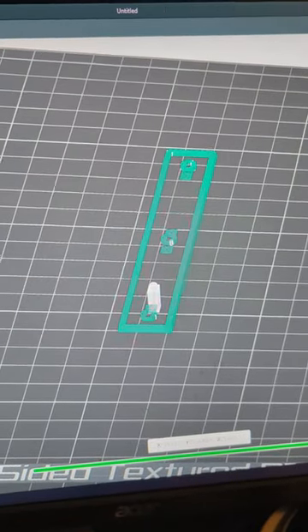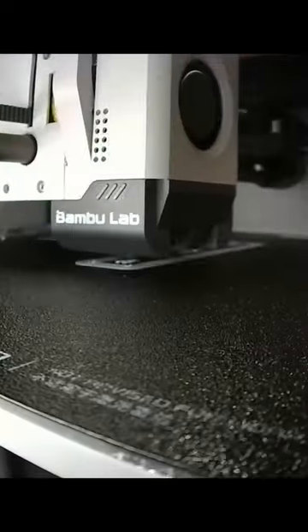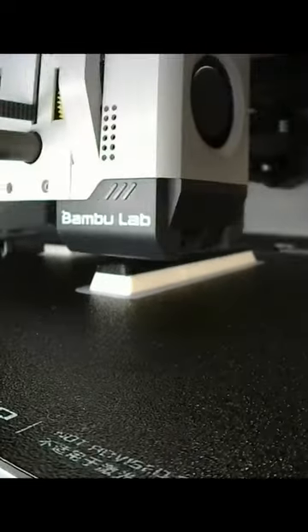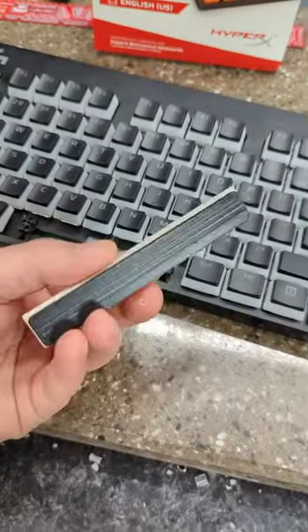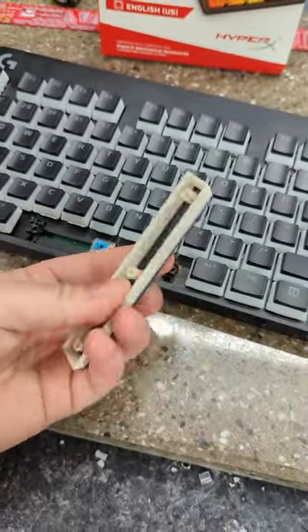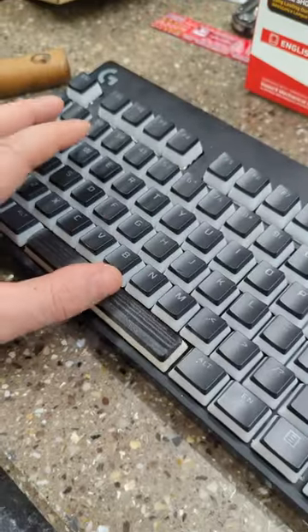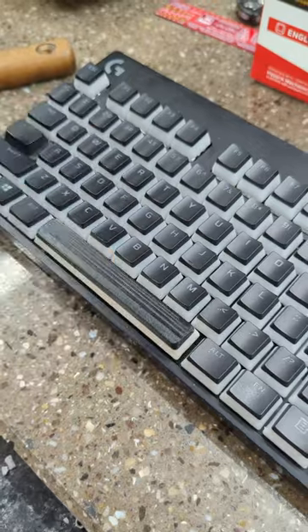Quick search online, found a replacement spacebar, downloaded that, sliced it, and printed it on my Bambu Lab X1C in two different colors. After taking it off the printer and a quick cleanup in less than an hour, we have a replacement spacebar that snaps right into the keyboard, and we are good to go. Works just as good as the original one — I can't even tell the difference.